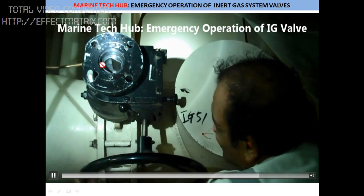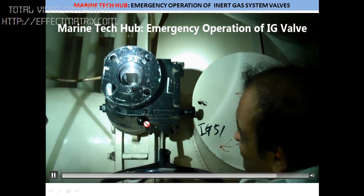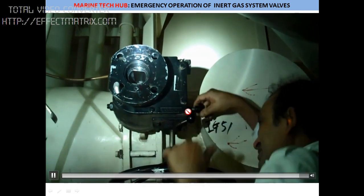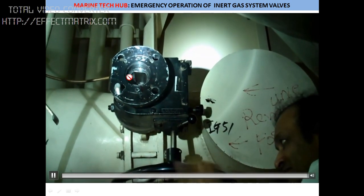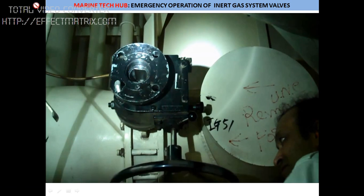Now we are operating it manually. In case you want to operate it — now I am putting it back. Push the lever, then engage it. Once it is in auto, this should be totally free. If you have any doubt regarding this, you can always message me. Thank you.